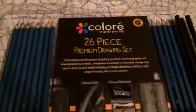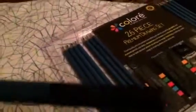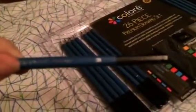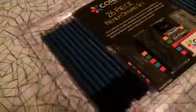What this set consists of is pencils that are different shades, going from a light gray to a dark black. Each pencil is numbered — for example, this one is numbered 3B, which is its shade. So you're going to grade from light gray and progress all the way into your darker shades of gray.